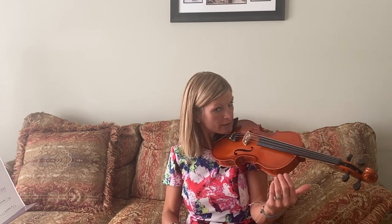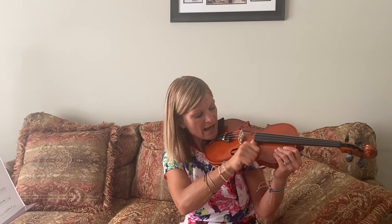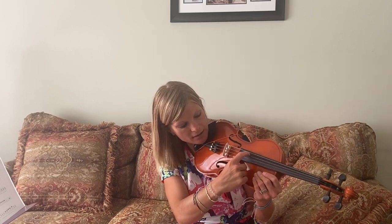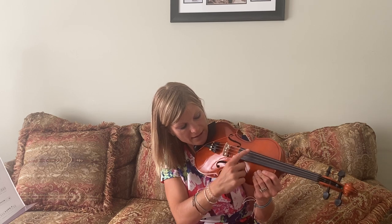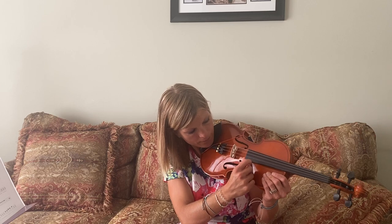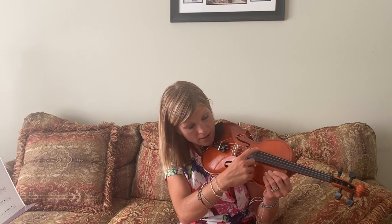I can actually hold it without my hand, but I don't want you to do that. Your left hand is free — you can wave hi! I'm going to make a thumbs up and put it right on the edge of my fingerboard, and with my pointer finger I'm going to pluck my strings right like this on my fingerboard.